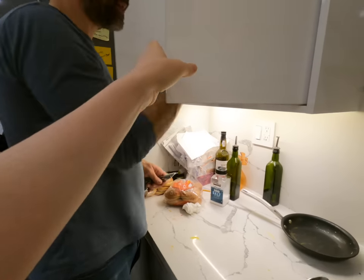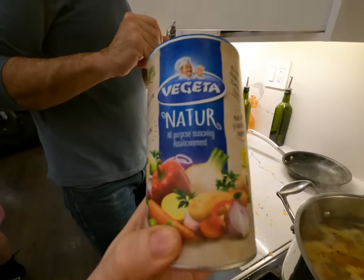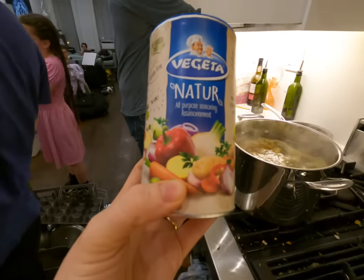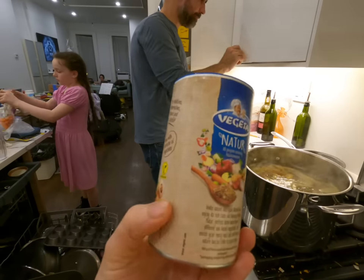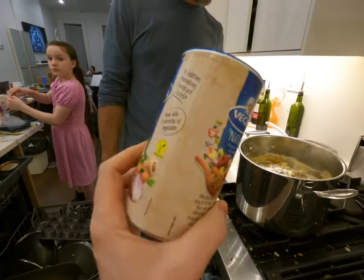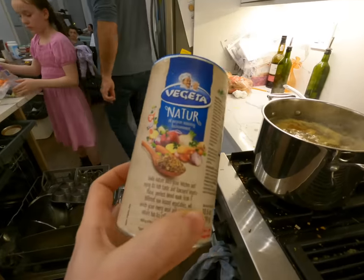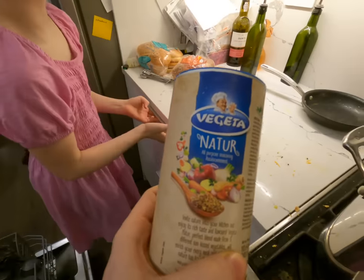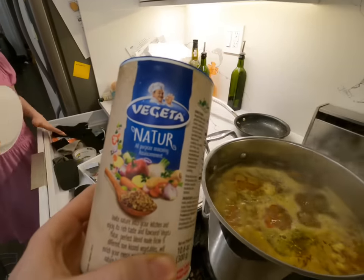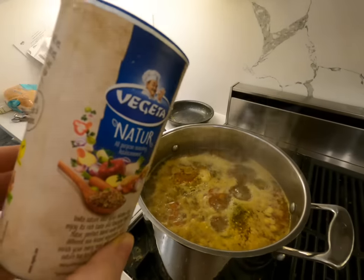And how much Vegeta? Five teaspoons. This is a magic ingredient that we learned about from Romanians — I was friends with Romanians when I was a kid. This is the 'nature' version so it does not have MSG. Some versions of Vegeta do have MSG, but for some reason I just feel better not using it. This stuff is amazing.